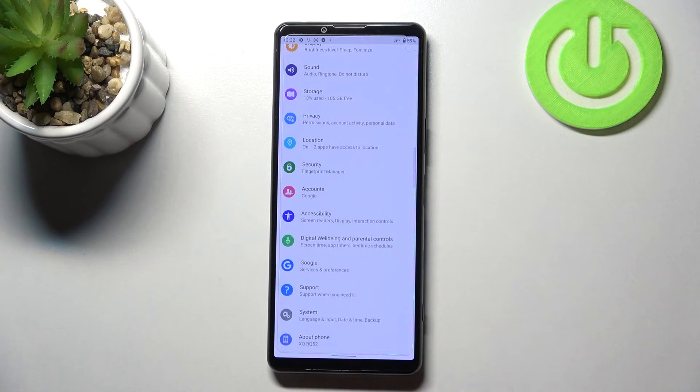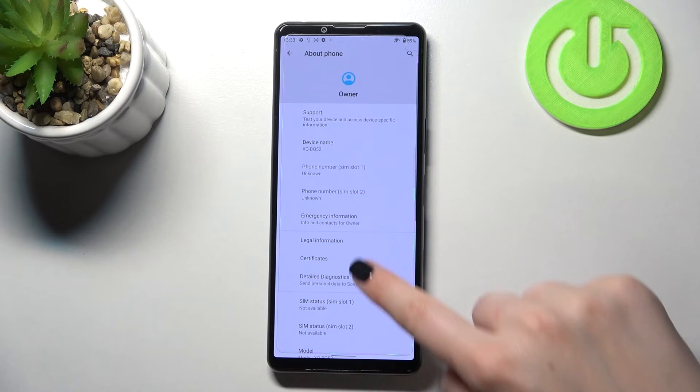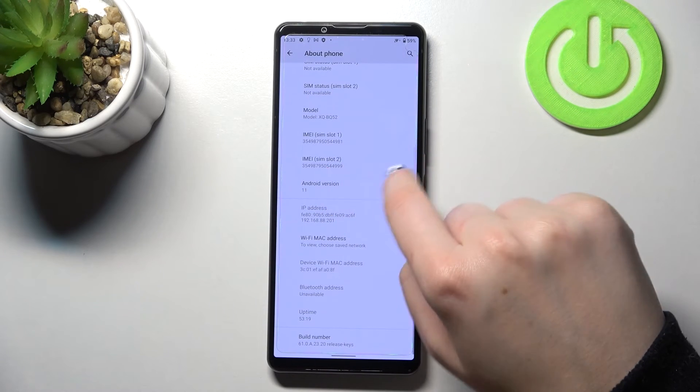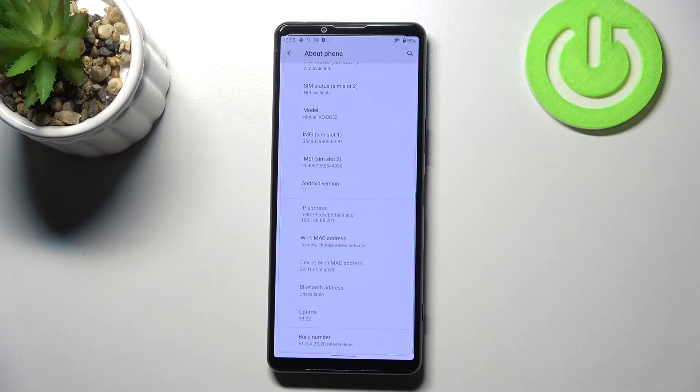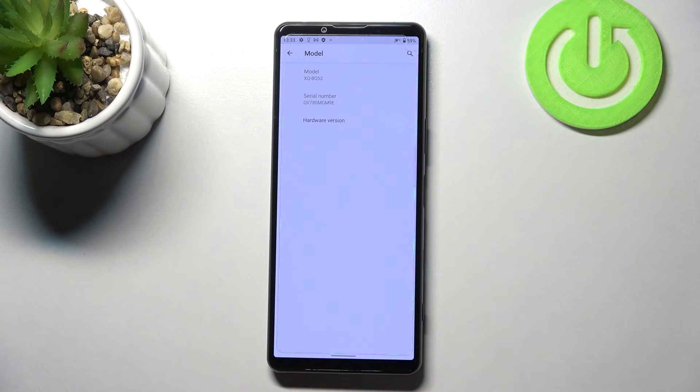We can enter Settings and scroll down to the very bottom, then tap on About Phone. Here we have to scroll down again in order to find the IMEI numbers for both SIM slots. If you'd like to check the serial number, tap on Model.